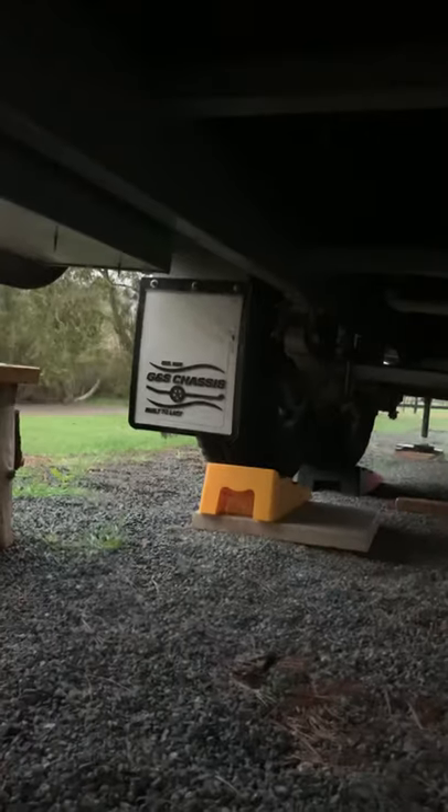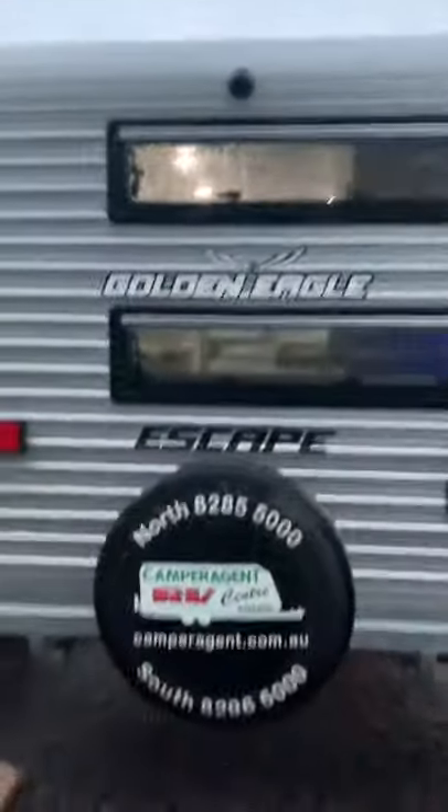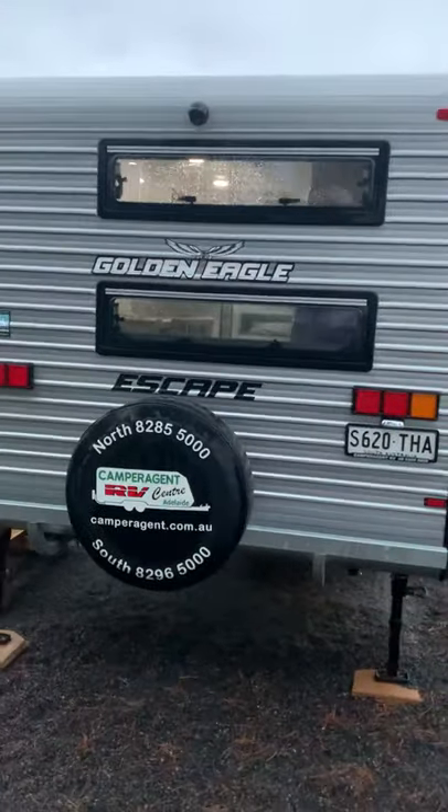Rock-a-roller suspension, three to three-and-a-half tonne capabilities. I suppose there's room for a water tank as well if you need it. Seems to be really well made. Reversing camera — that's what that plug on the front would be, your reversing camera.